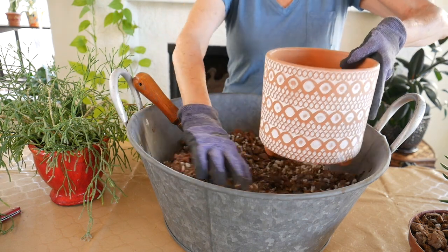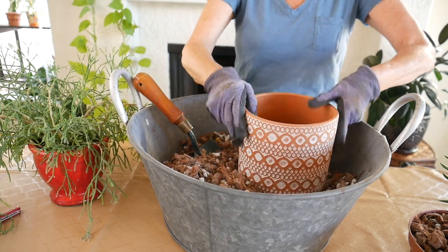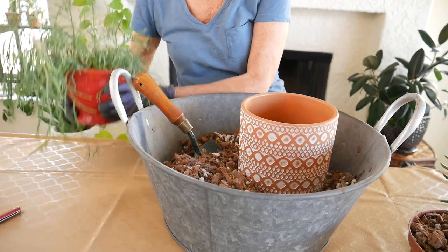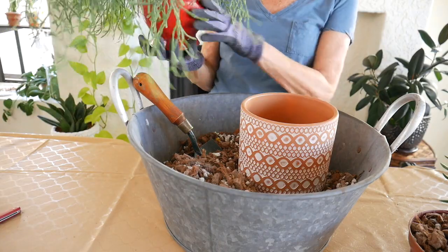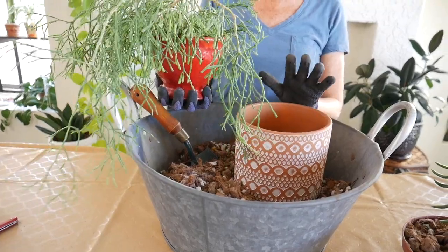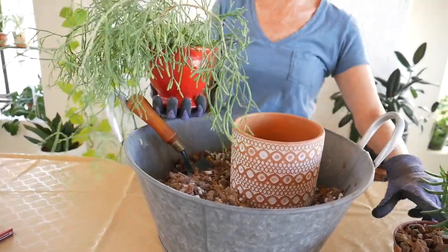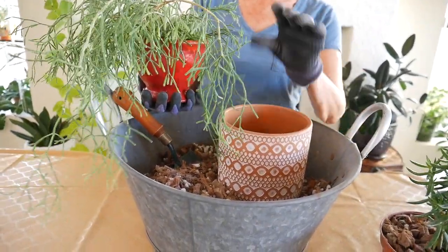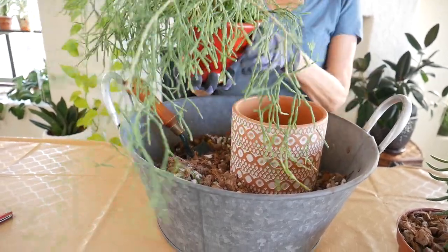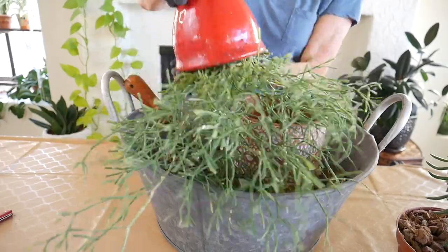You definitely will want to use a succulent and cactus mix — that is one key thing. And then when I repot, I generally go up one pot size. Like the miniature pine was in a four inch pot and I went up to a six inch pot.